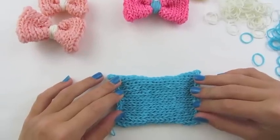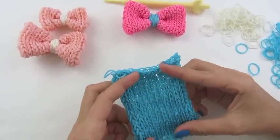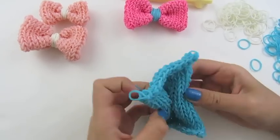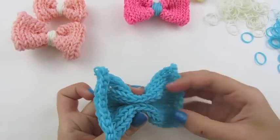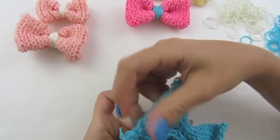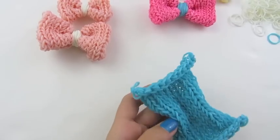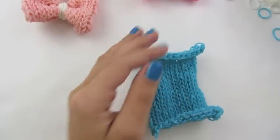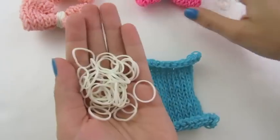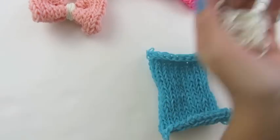Now we are ready to finish our bow. When I was making my bow, I thought I could fold it like this, but I did not like how this looked because I thought the sides curled in way too much — that's not how a bow looks. So I'm going to show you the correct way to make it. I forgot to tell you that you will need a color of rubber bands for your center, like I did in this bow, and today I'm using white.